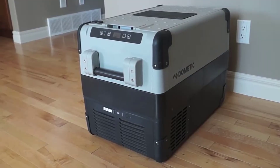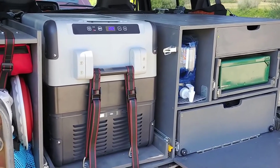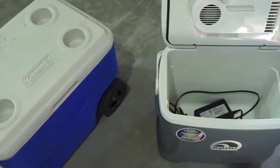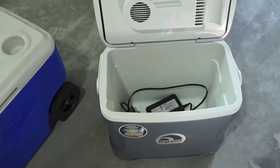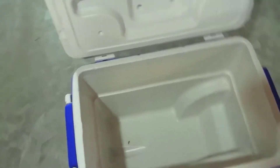This thing is built like an absolute tank — the build quality is just unbelievably good. It looks like some kind of sci-fi futuristic cooler you'd see on a movie set, like they'd keep dinosaur DNA or something inside. It just has a really nice modern look to it.